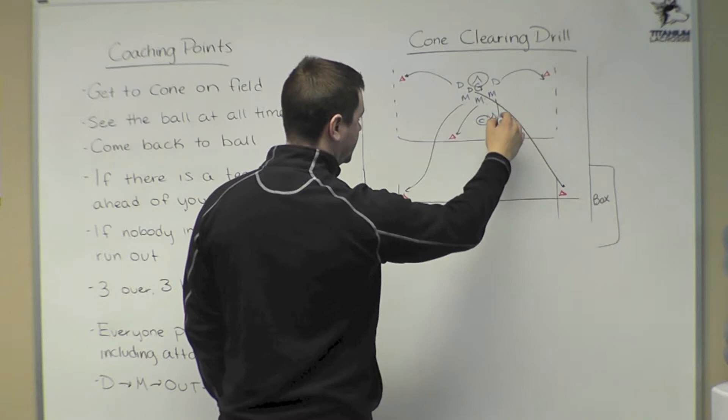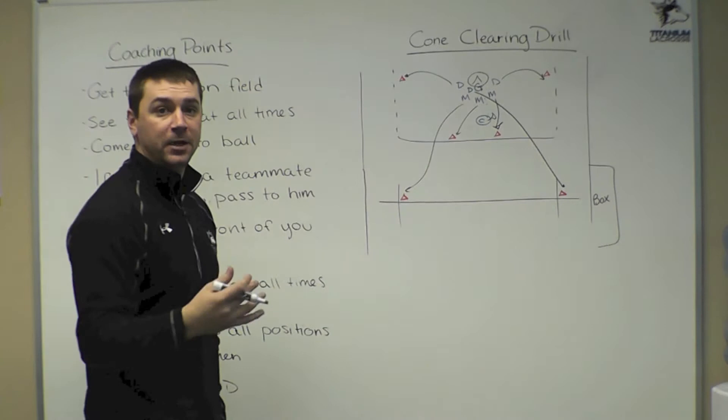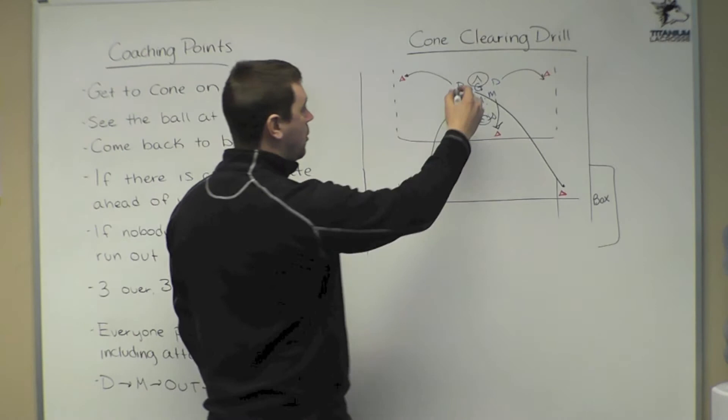We break to these spots — we want our middies seeing the ball at all times. We don't want to turn our back and run all the way up the field, because we might be open and the goalie might see us. At that point, the goalie will pick a player — one of these two defensemen or one of these middies — to give the ball to.